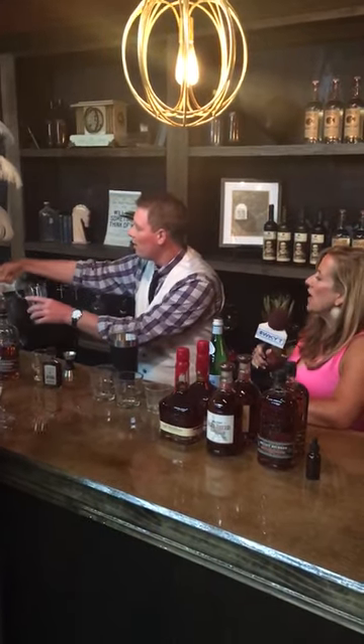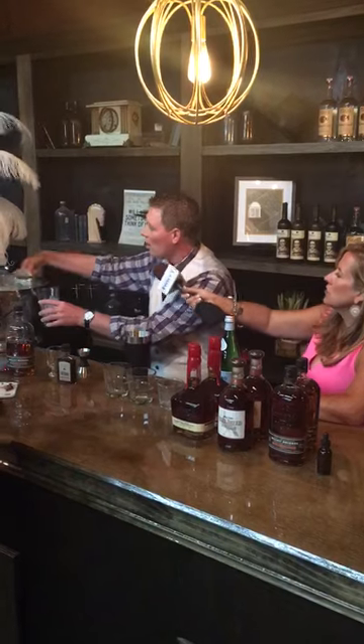Add some ice to it. About how much? You just fill it up. Fill it right up to the top.